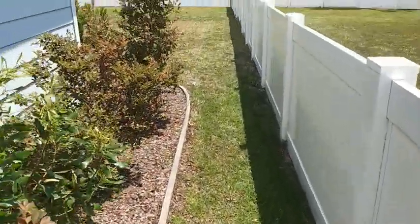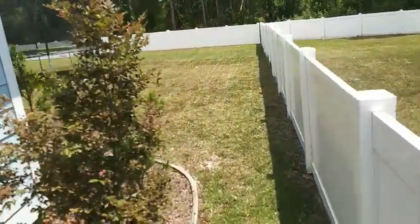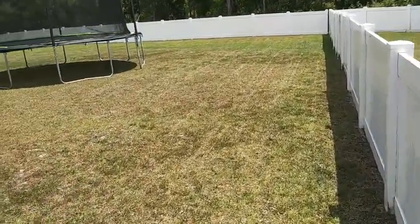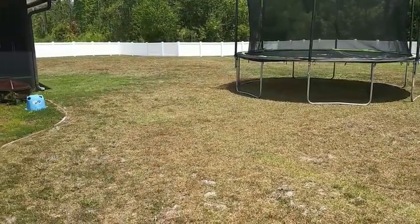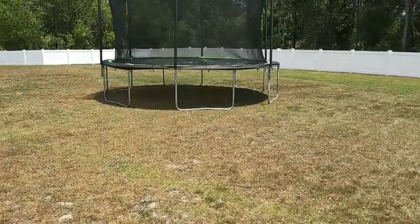Coming over on the side here and on through to the back line. This install turned out really nice. I'm happy with the details and the way that it flows.